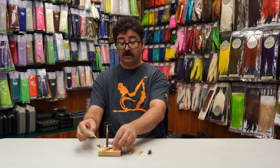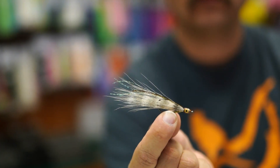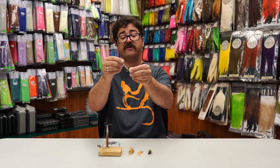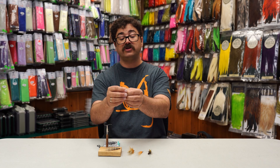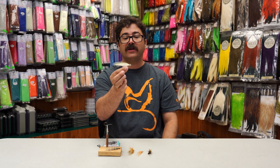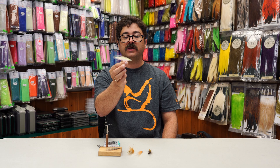A fly like this, or a fly like this, that is a typical bend back, you can throw up into the mangroves or trees, and because of the stiff bucktail or super hair, it allows the fly to snake out if you really retrieve it nice and slow out of the trees, and it will fall down right below it. Good opportunity to get those fish that are real tight to the cover.